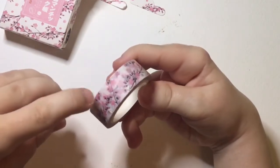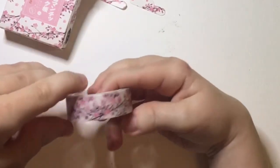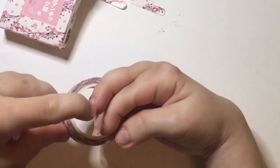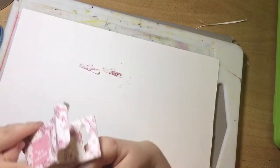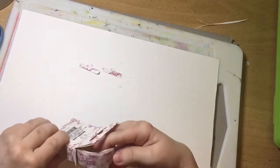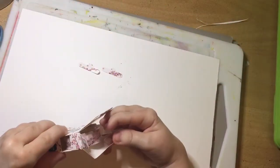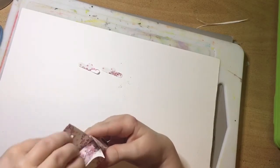The longer it sticks to paper or something, the tougher it is to remove it apparently. So if you leave it stuck for maybe a week or so onto paper, it will eventually probably rip your paper. But a lot of artists on YouTube I've noticed are using this to mask off their paper — they're using the tape to mask off their paper when they're painting a picture.